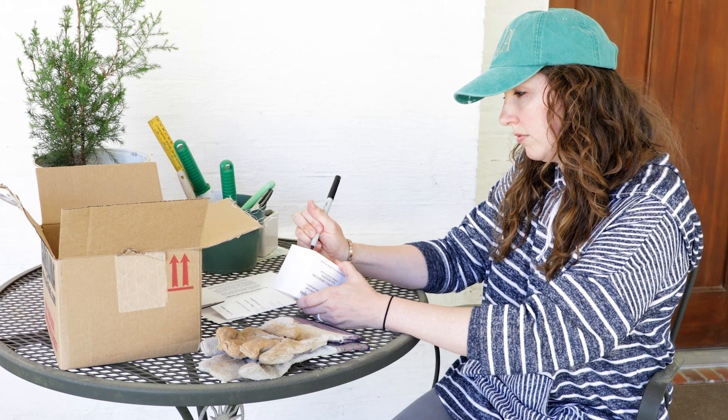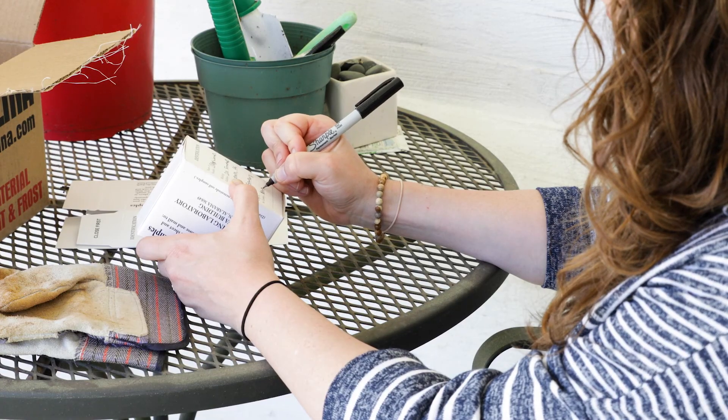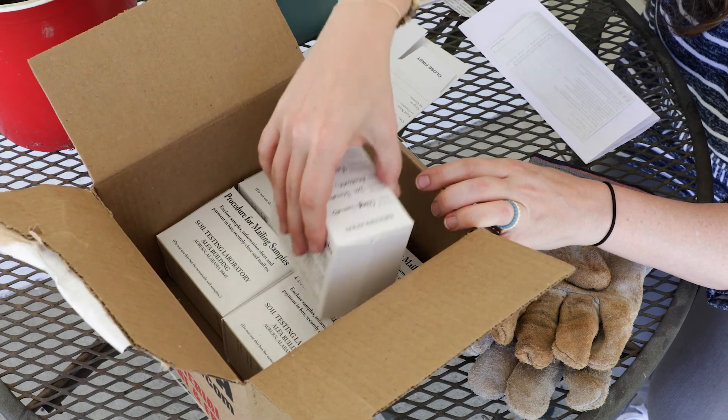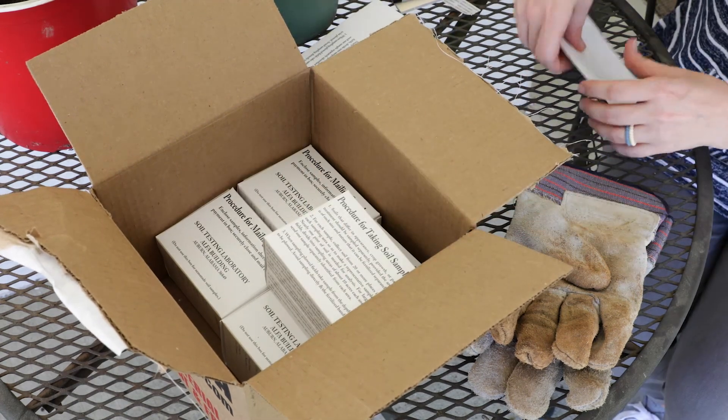Fill in the information on the soil sample box and information sheet as completely as possible. Indicate which plants are to be grown so accurate fertilizer recommendations can be made.